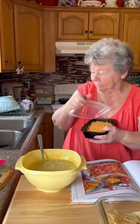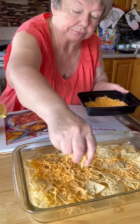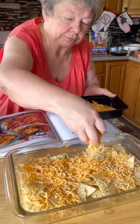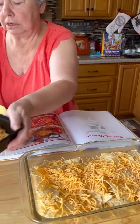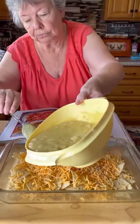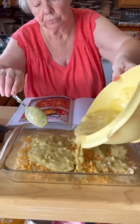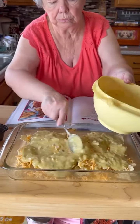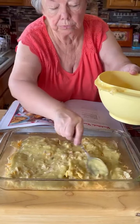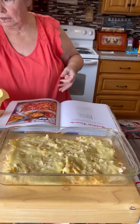Half of my cheese is going to go over the chips like this right here. Half of it. And then I'm going to put half of the chicken mixture over it.